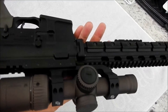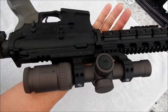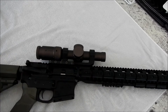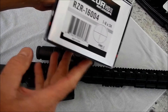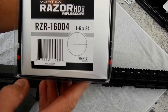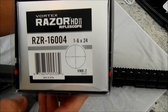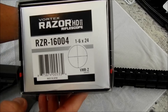On top we've got a Vortex Razor HD — the 1-6 second focal plane, Gen 1. In my quest to build the perfect three-gun rifle I picked up the Razor Gen 2, so I'm going to put that on there. They're both MRAD scopes, which means I need to go to the range one more day before the competition.